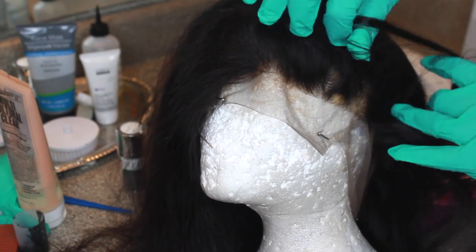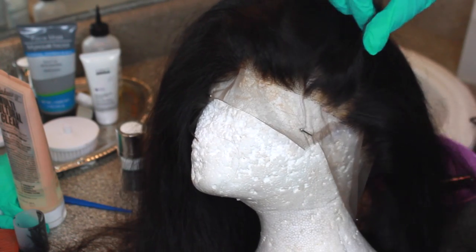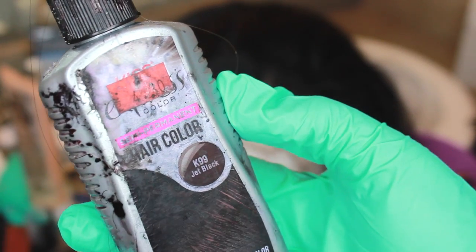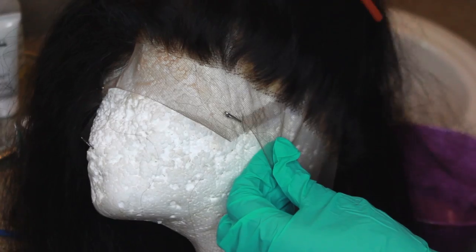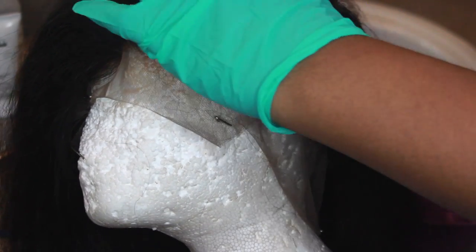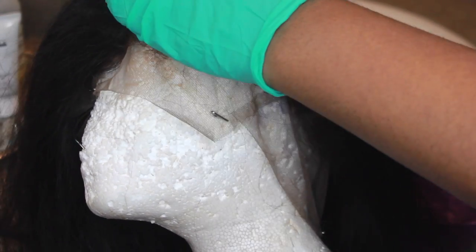I'm going to section off the area — my main area that I know the bleach really ruined — and basically section that off. I'm going to use my dye. You can use the Viva one or the Kiss one; I love the Kiss Express one. I'm just going to section it off and clip it away.